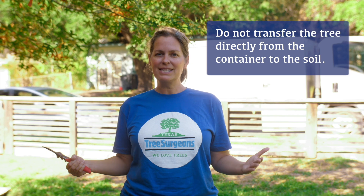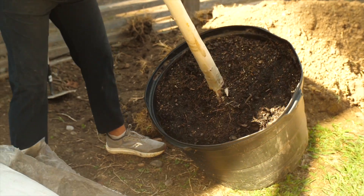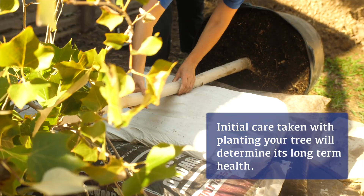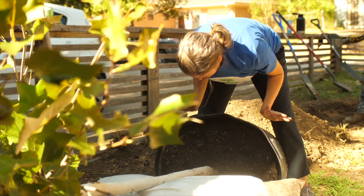It seems like you should just be able to stick it in the ground and it grows well like the forest, but we're not in a forest, we're in the middle of the city. When you're planting your tree, you need to take care in the initial steps that it's done correctly, so that you don't see the effects of poor planting years later that ultimately lead to the tree's demise.